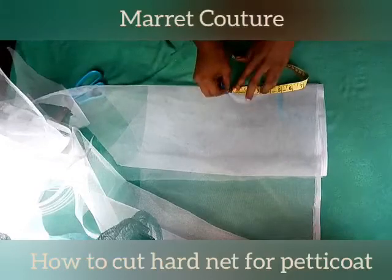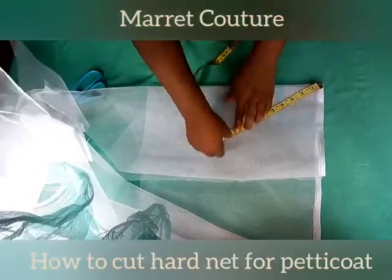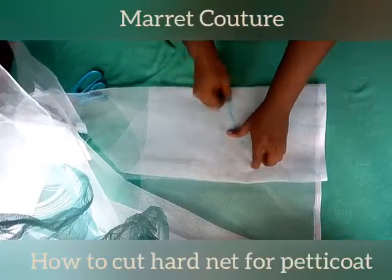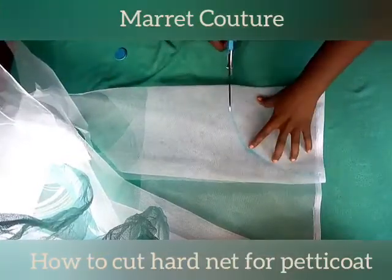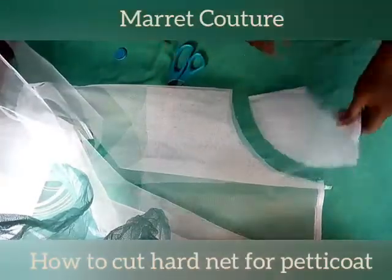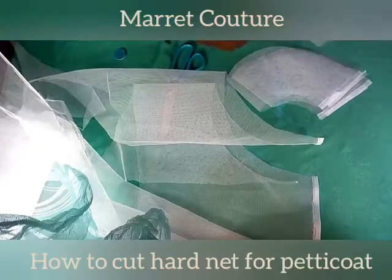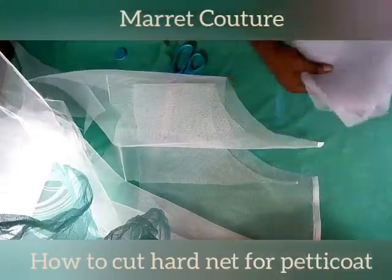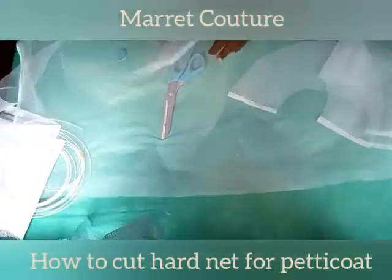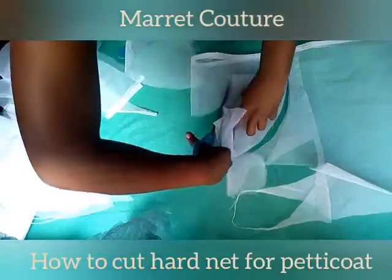You measure the remaining one which is five — not going all the way to ten again — so you have a total of nine. Mark nine all the way and connect the lines, then cut. We're going to use this now to pattern the other pieces, since we need more. This one is about half, so we're going to cut more — just one for now — and place that piece on top of the other fabric to cut them out.